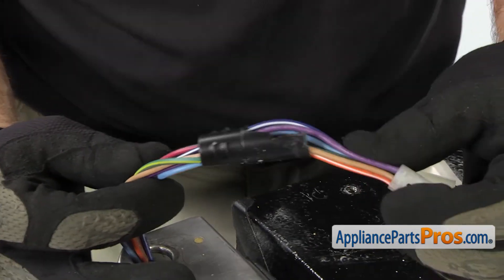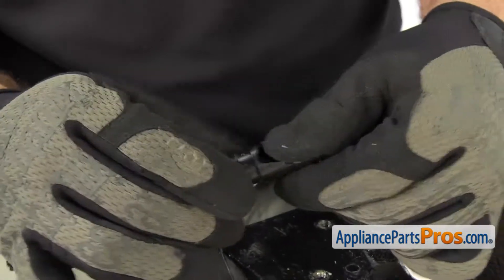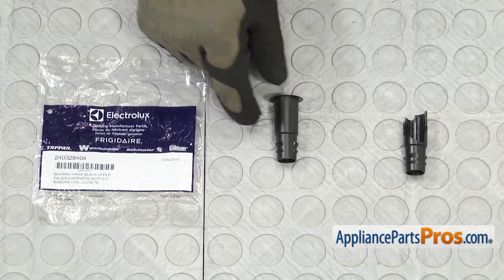Once you get the upper hinge bearing off, you can pull it over the wiring harness and off the refrigerator. Here's the old upper hinge bearing next to the new one. If you need one, you can get it at AppliancePartsPros.com.